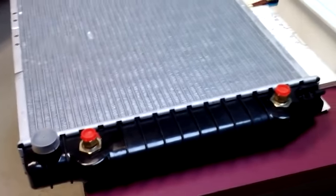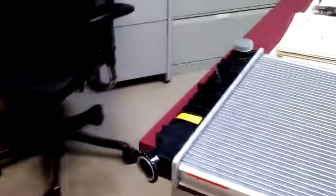This is my radiator for a 1985 Buick. Shipped from Rock Auto for $80. I think AutoZone's almost $160.